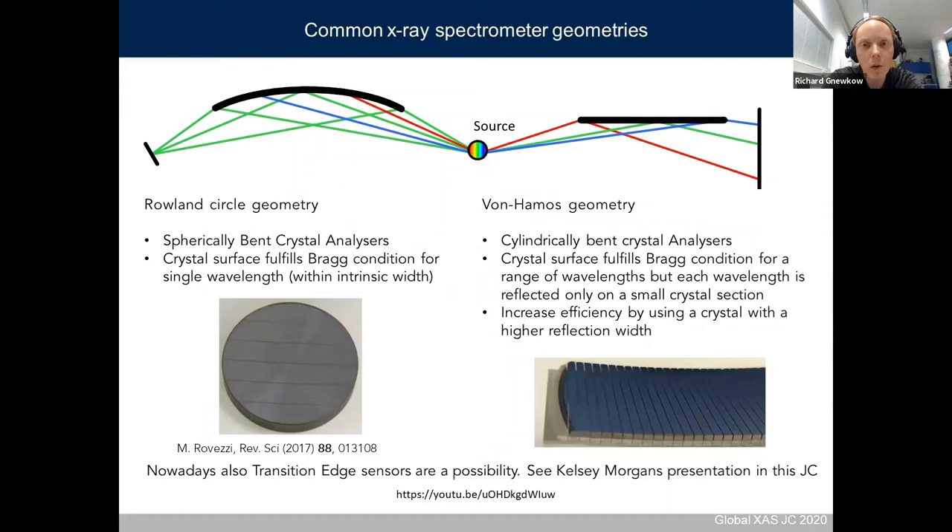I will briefly introduce the two most common X-ray spectrometry geometries. On the left, you have the Rowland circle geometry, where a spherical bent crystal analyzer is used. The crystal surface fulfills the Bragg condition for only a single energy, selecting one wavelength from a polychromatic source with high efficiency, and you scan your setup to get the whole spectrum.